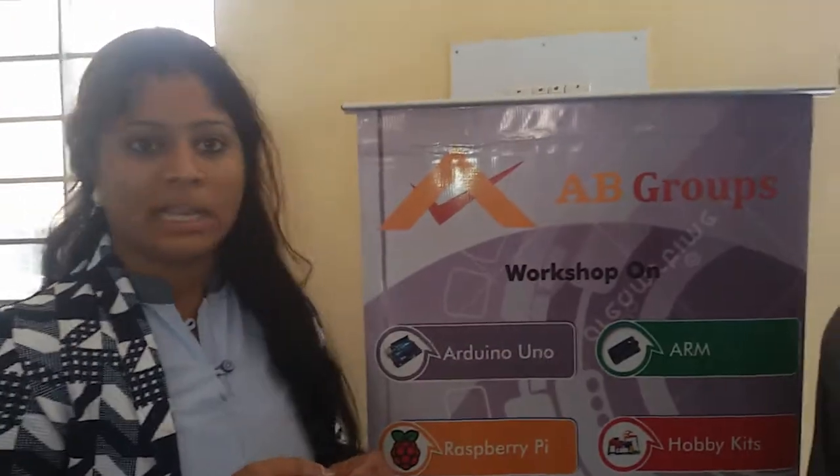Hey, this is Dan B. I am from RJ's Polytechnic. We are doing a workshop for past students. These are my classmates.